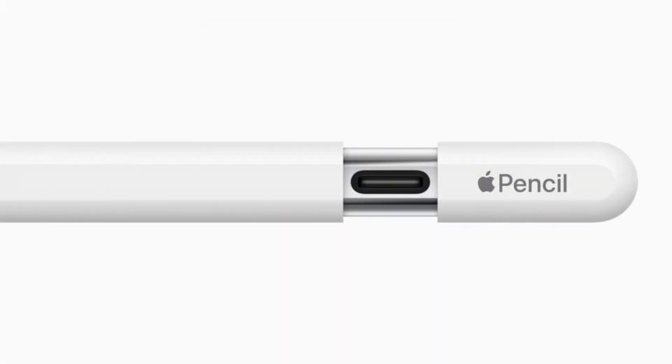You can already purchase the Apple Pencil USB-C for $79. For comparison, the second-generation Apple Pencil with Lightning connectivity costs $129, and the first-generation Apple Pencil is priced at $99.